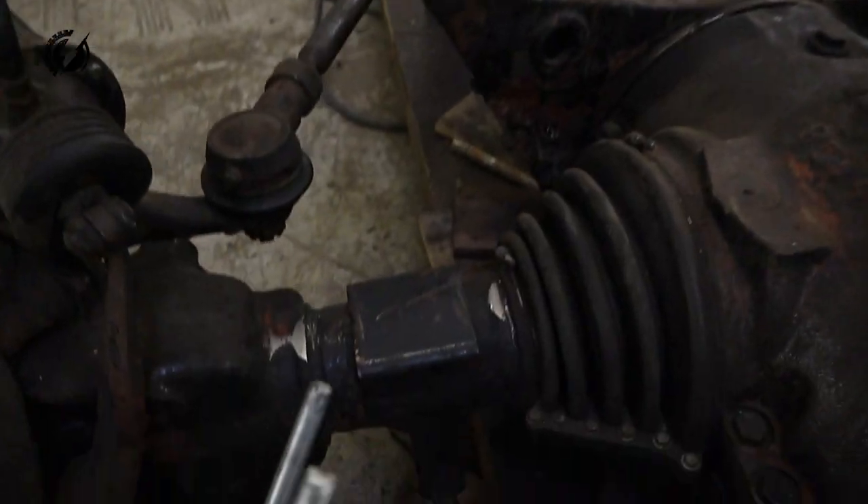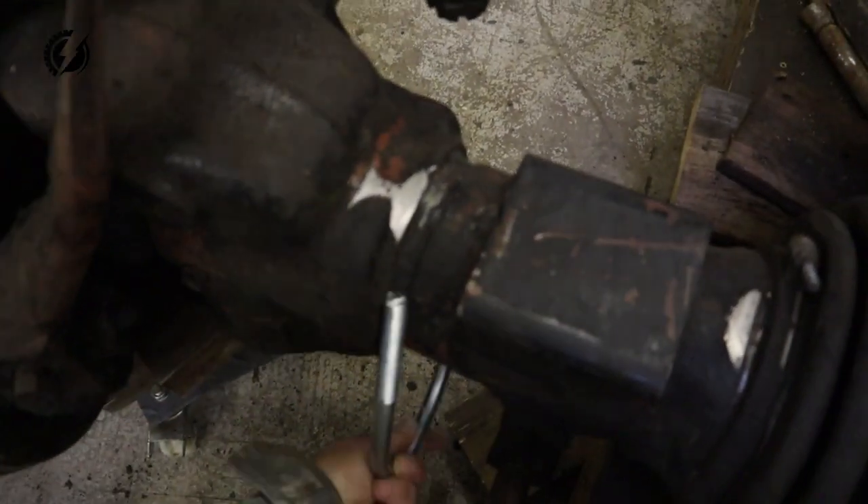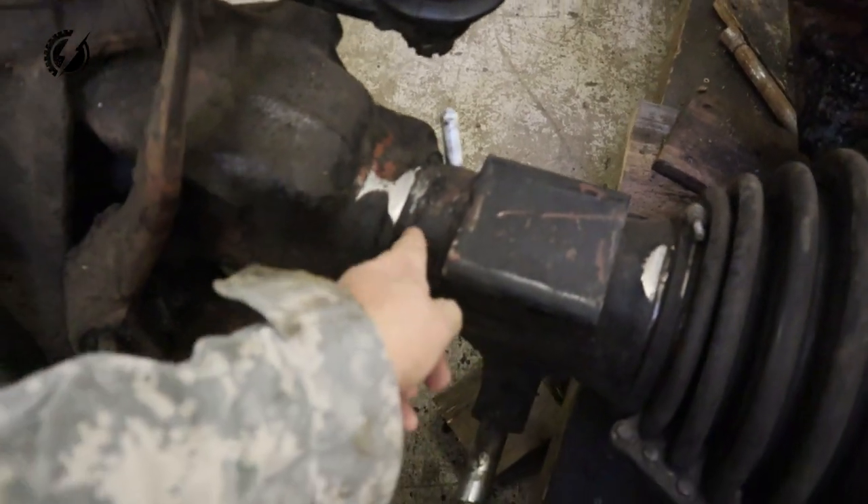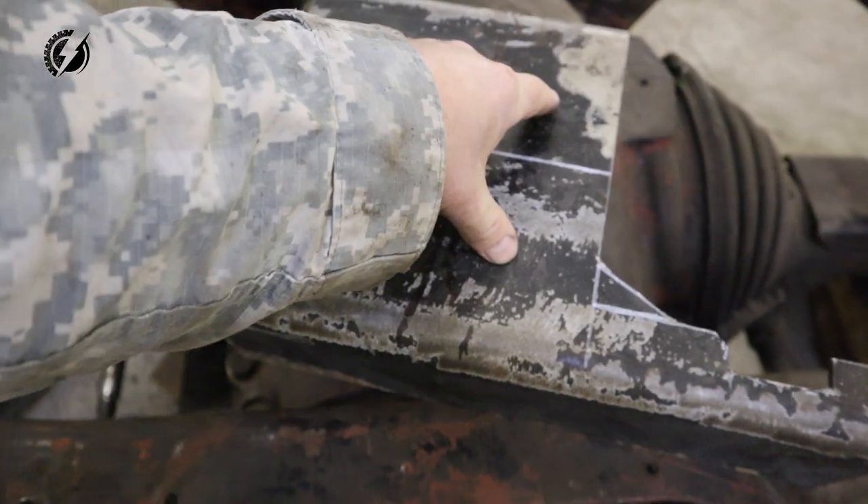I've got the U-bolt bend done somehow. It will be nicer if I had a bender but the vice is enough. So it will sit something like this in the groove, and we are going to drill two holes into the bracket.